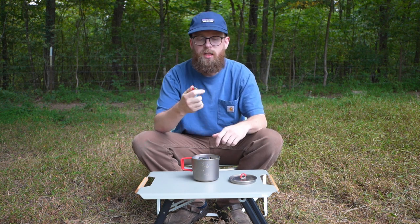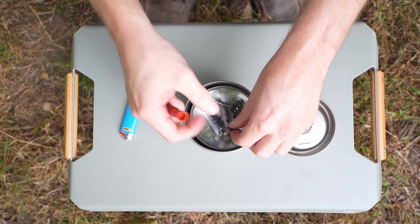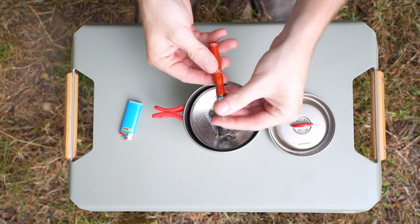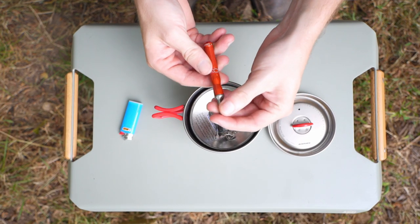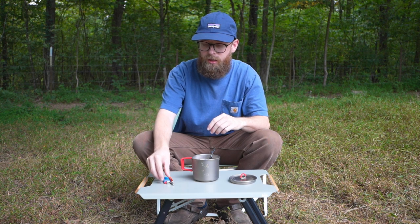Starting out, we have the mini Bic, and next we have just a fire starter — this is a nano striker — just in case the mini Bic doesn't work out.